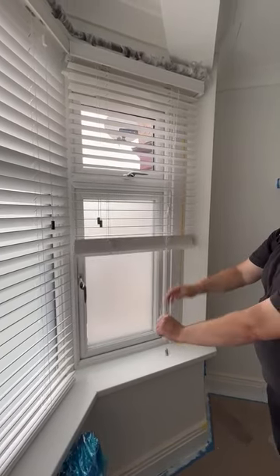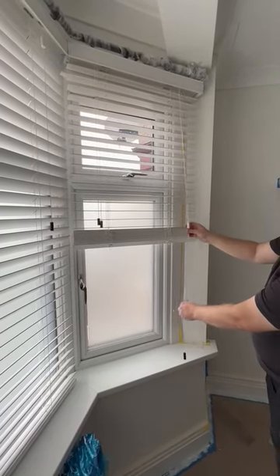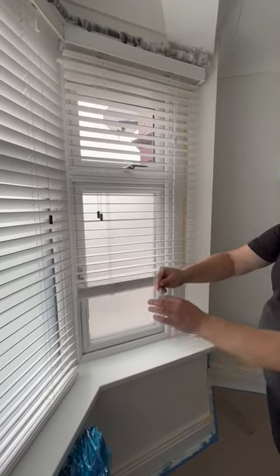Once you get it to the height you want, you swing it to the right and it locks it. Then to unlock it, you go left again and give it a little pull towards you, and then it'll go free again.